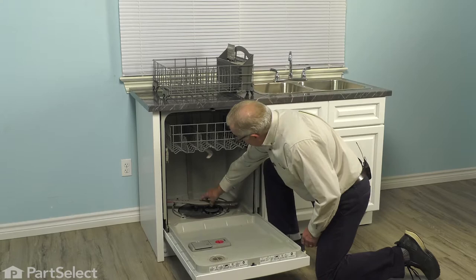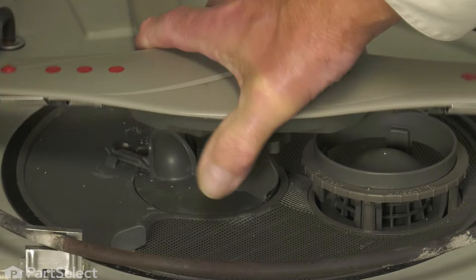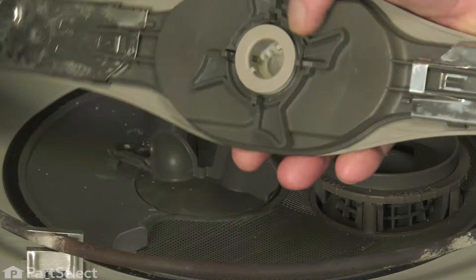Next, we'll need to remove the lower spray arm. Locate it just under the base of that spray arm. These four tabs — simply grasp two opposing ones, turn it counterclockwise, and then you can lift that spray arm off. We'll just set that aside.